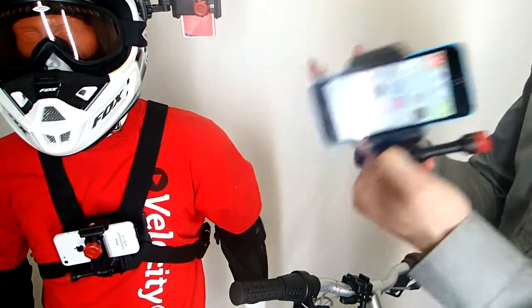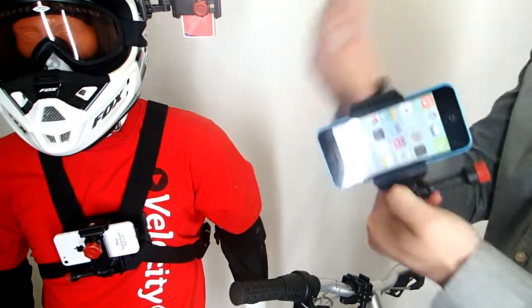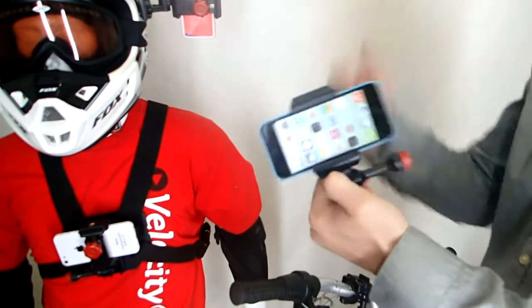So instead of going out and buying a $300 camera, if you just do moderate activities you can just use your phone and get it for about $30 or $40.